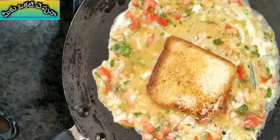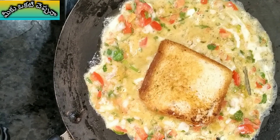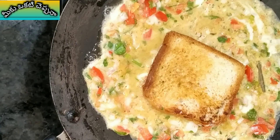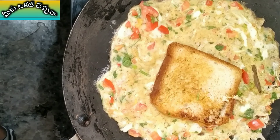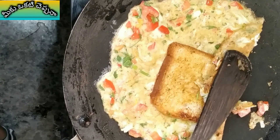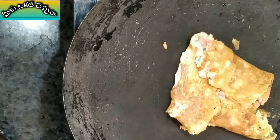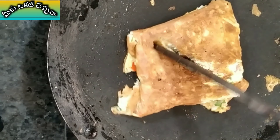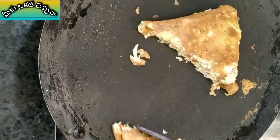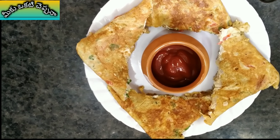Put the oil in low flame, then high flame. If you put it in the medium flame, you can use it in the medium flame. Now you can use the bread omelette. It's very simple and easy.